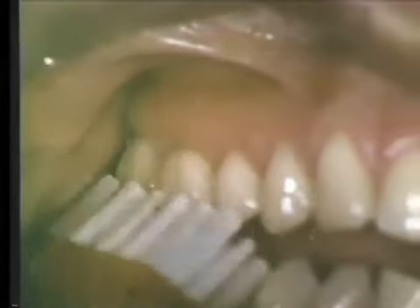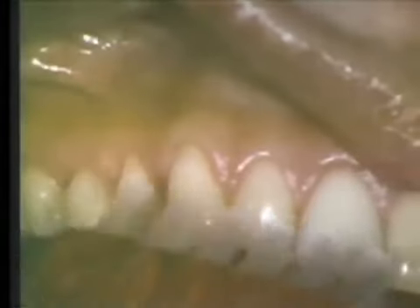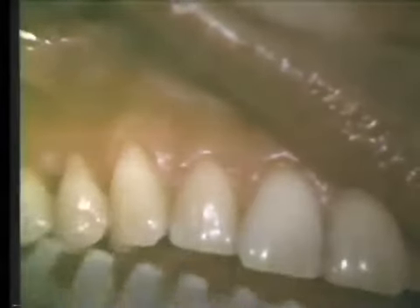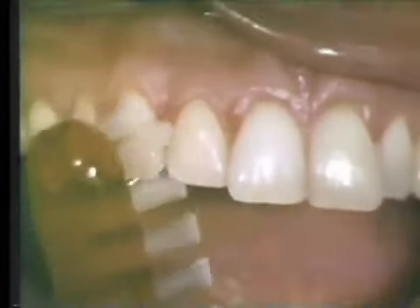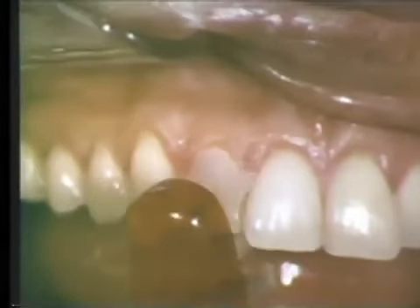Note the blanching of the gingival tissues in response to the pressure of the ends of the bristles. In order to clean an area of gingival recession, it may be necessary to change the position of the brush so the bristles can be worked into the gingival crevice and clean the entire exposed tooth surface. As a result of previous faulty toothbrushing, this patient has experienced some gingival recession. In spite of the rigorous but faulty toothbrushing, she has not been able to keep her teeth free of plaque. Areas of gingival recession and irregularities of gingival contour may require special modifications of toothbrushing in order to accomplish complete plaque removal.